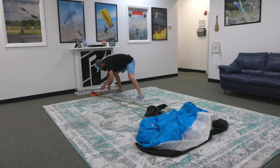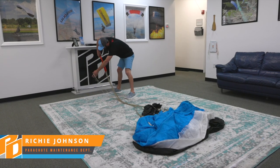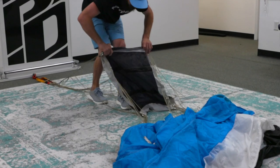Richie from the PD Parachute Maintenance Department will take it from here. The first thing you want to do is take your lines and straighten them out. Make sure that your slider continuity is good and clear, then you can move your slider back.